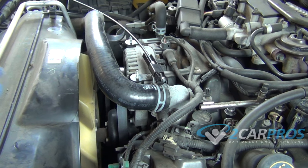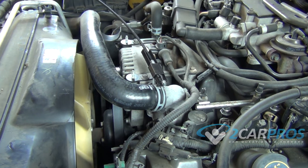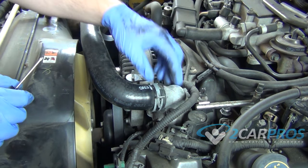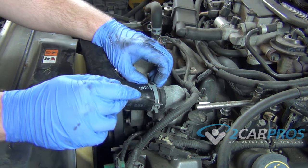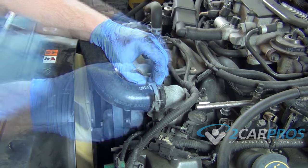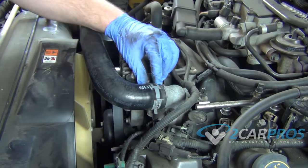Now with our upper radiator hose back on to its rightful place, we can line this back up to where we want it to go. In most situations the clip would spring back into place, but this particular clip has a little safety mechanism so you can line it up just right. Then you get a screwdriver, put it in this tiny hole here, and kind of pry it — this will trip the safety and you can put it back into place.